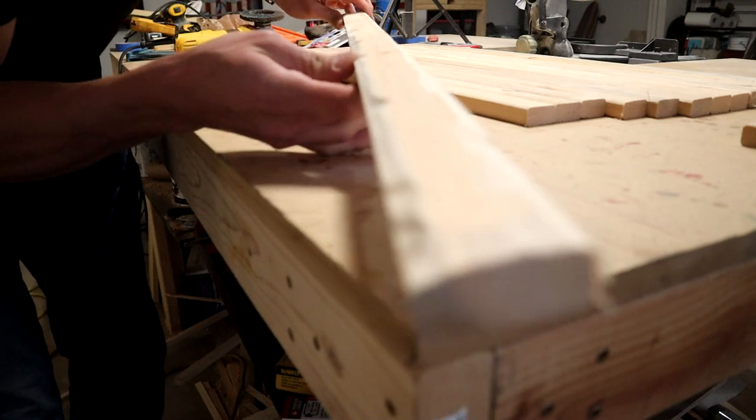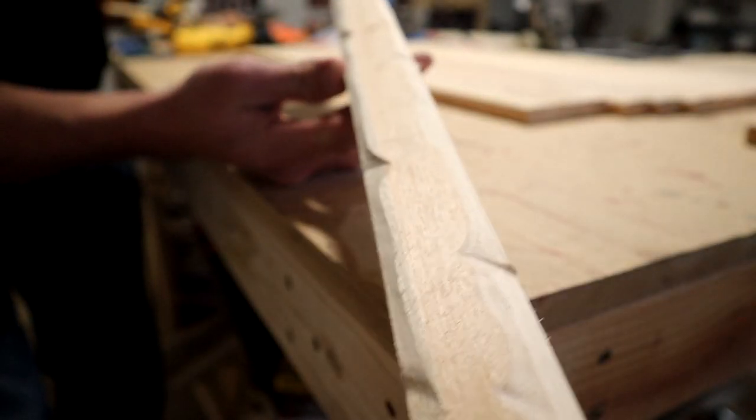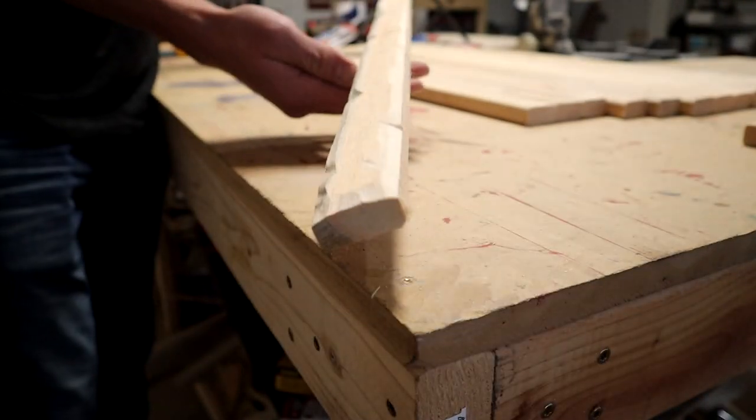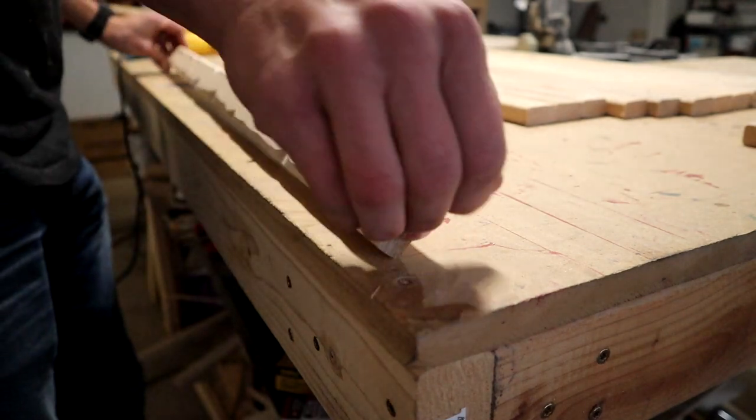Alright, so that seemed to work out pretty good. I don't know if you can tell, but got some really nice distressed look on there. Pretty much worked just as good as the other ways that I use.